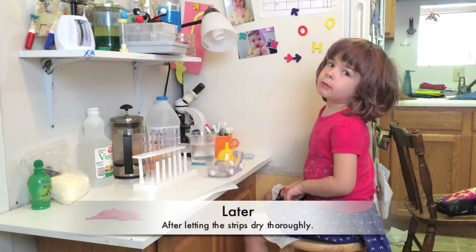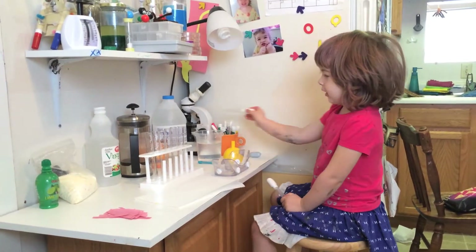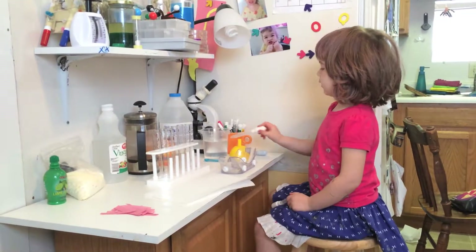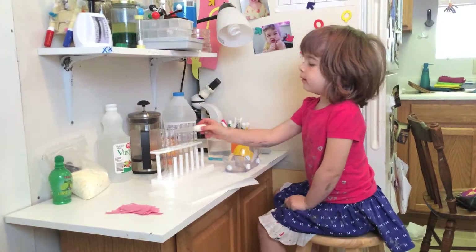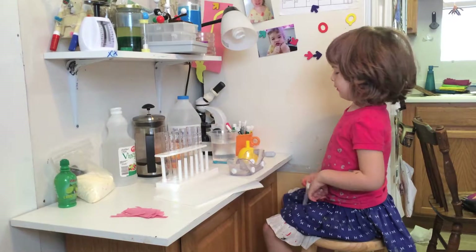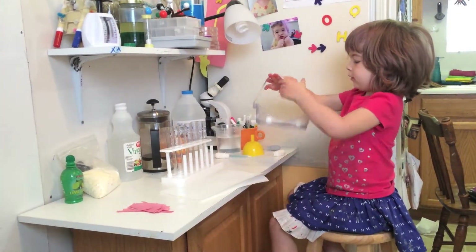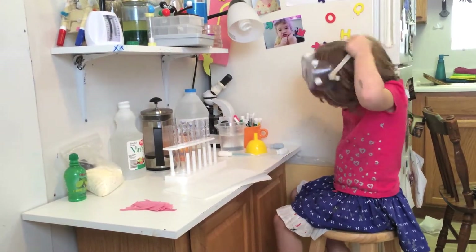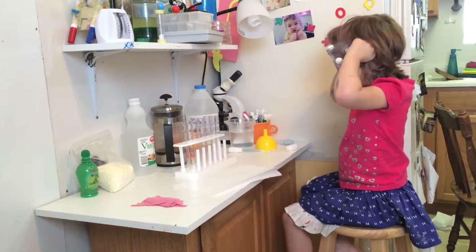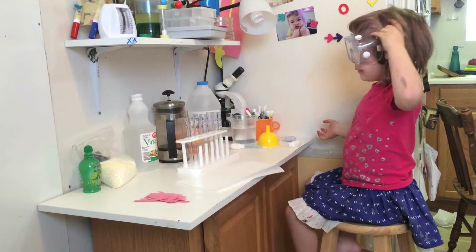Hi there. We're still talking about the same thing, but we're going to try all these stuff. For those, we'll be using the water. And we got six of these tests. They're glass. Let me get on my goggles here. Let's get started.